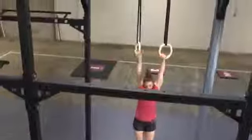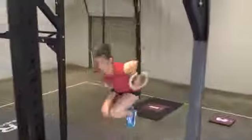For individual event three, the athlete must complete three burpee muscle-ups to continue in the competition. The time cap for this event is seven minutes.